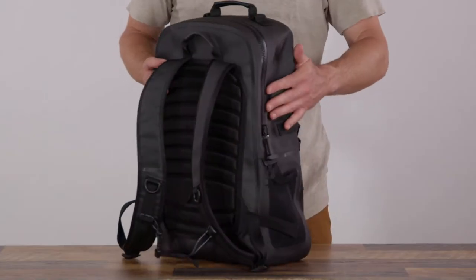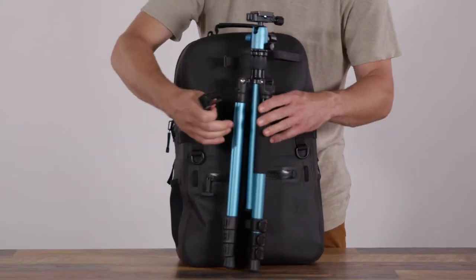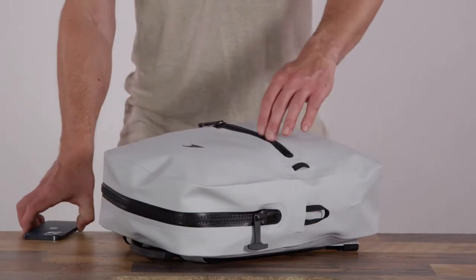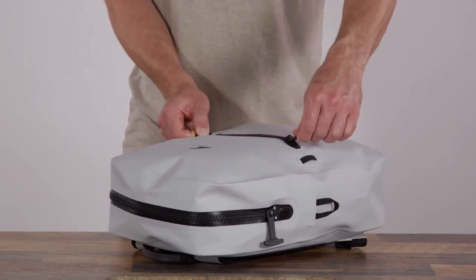The Fogland 25 liter features side mesh water bottle pockets, a front buckle strap, and lash tabs for your camera tripod or rod tube. Both sizes have a smaller front pocket — it's also fully airtight, and it's the perfect spot for your phone or smaller items.